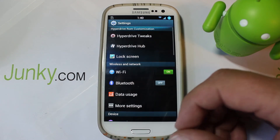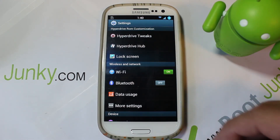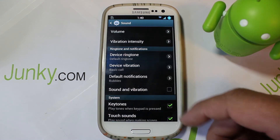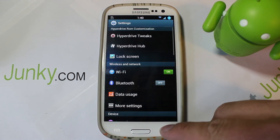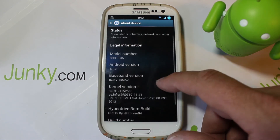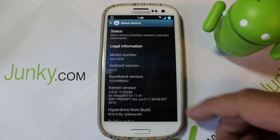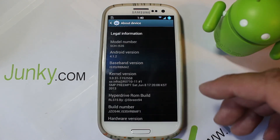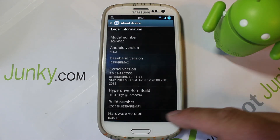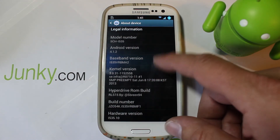In the install process you do a little something different to make sure you install the correct radios specific to your carrier, but otherwise this is going to work on any S3 device. Let's go to About Phone to show you what we have here. This is the Verizon model of the S3, running baseband version MA2 and build number MF1 right down at the bottom.